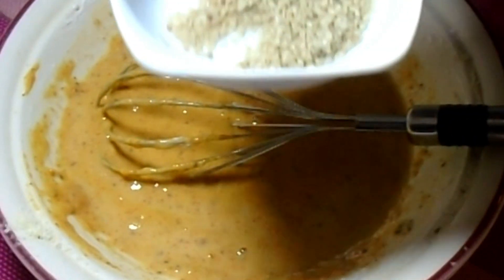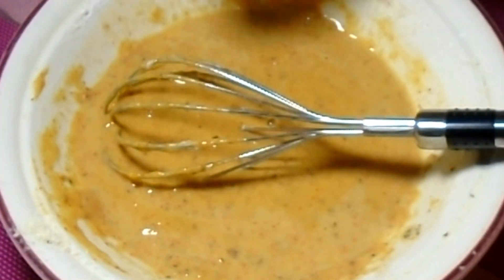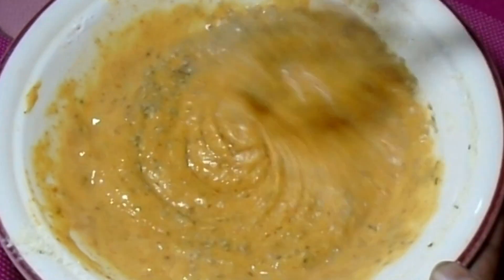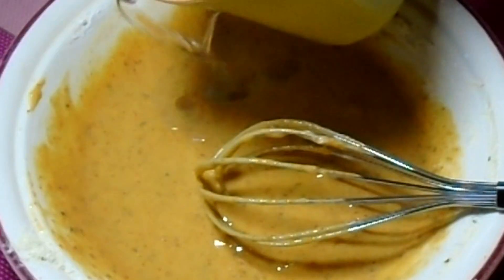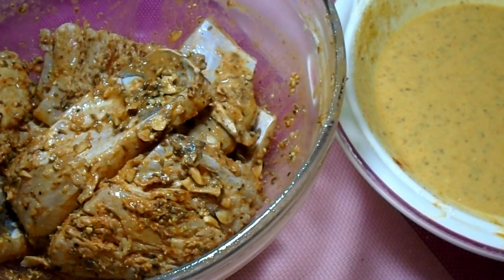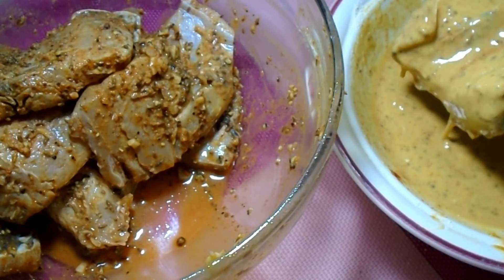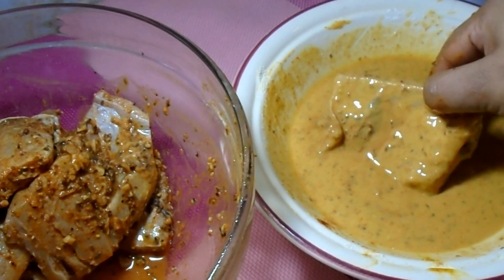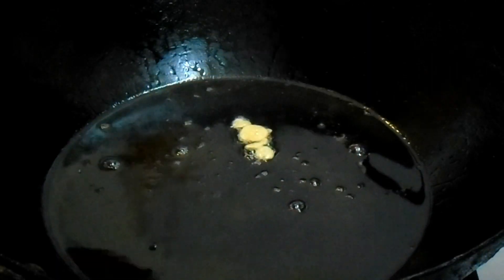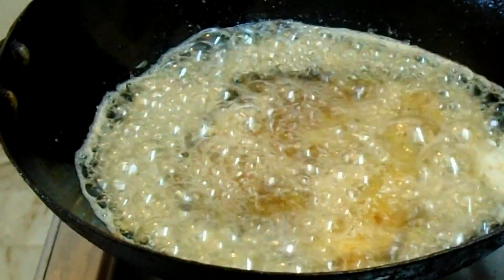Now the batter is ready. You can dip the marinated fish in the batter and coat it well. We will dip all the fish pieces so that each piece is fully coated with the batter.